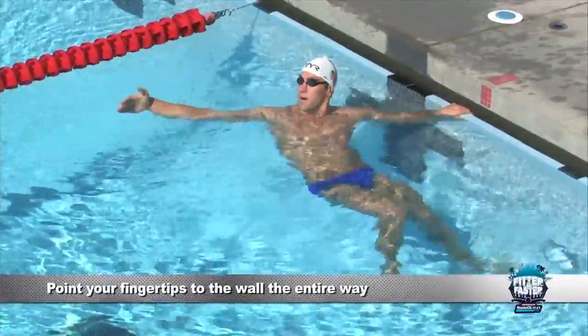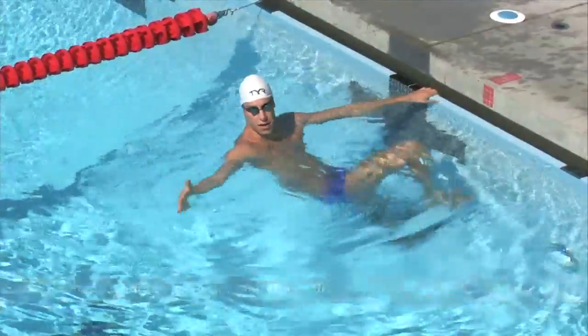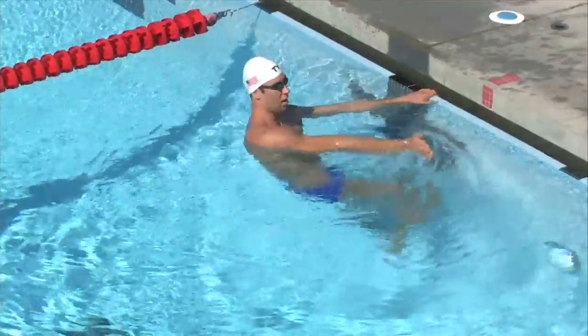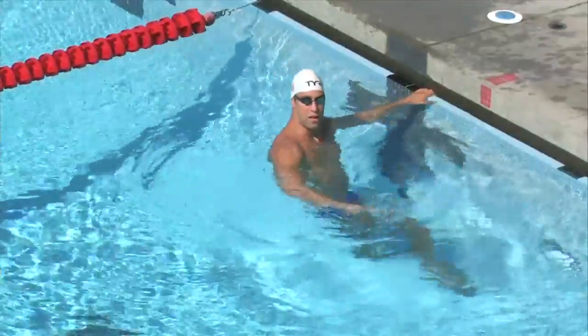Our hands are just going to have fingertips pointing towards the wall the entire way. Just pretend you're stroking the wall or lane line. Make sure those fingertips are pointing to the side all the way — you don't really want them up or down or any other S-motions.